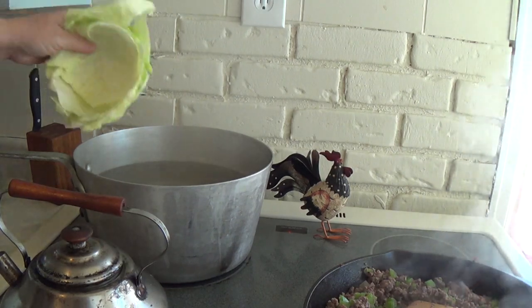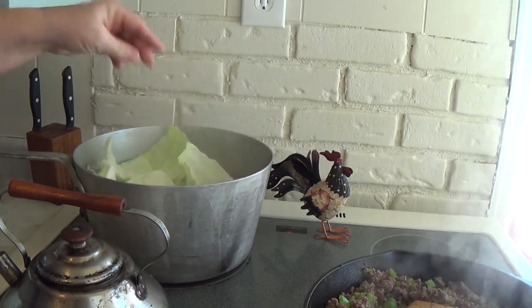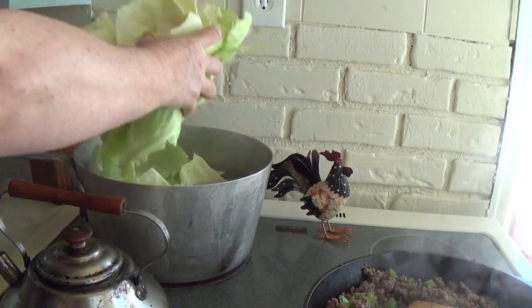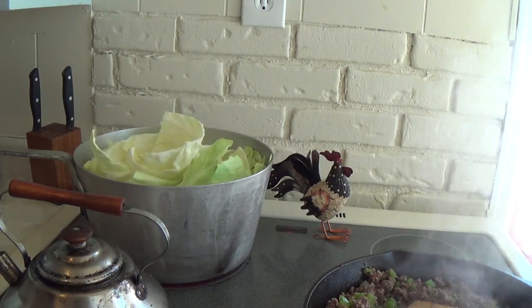Once your water starts boiling, you want to get your cabbage in there and let it cook for about ten minutes. You might have to do more than one batch, depending on how much cabbage you're doing.